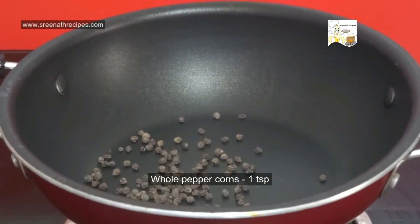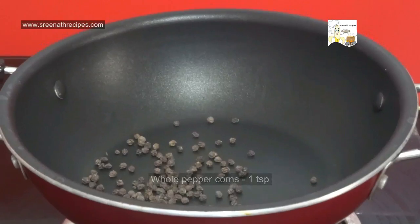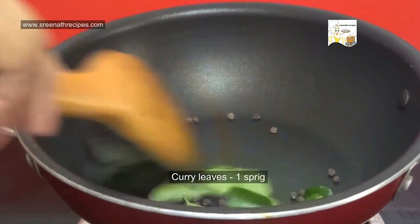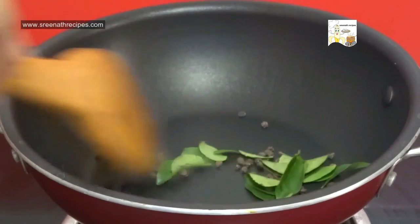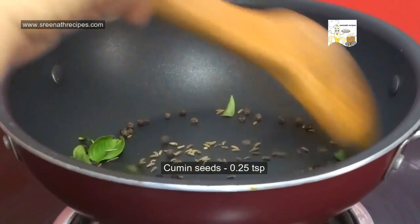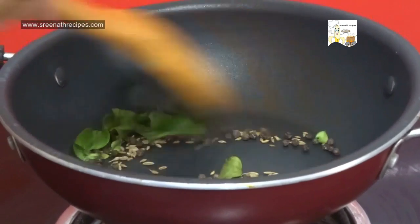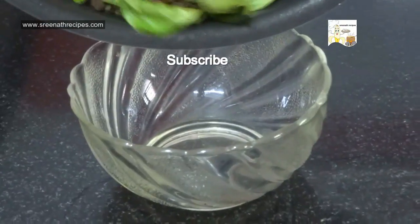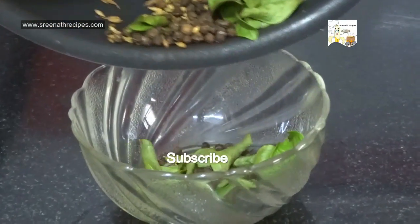Heat a pan and dry roast 1 tsp of peppercorns and some curry leaves. When the curry leaves turn crispy, add 1/4 tsp of cumin seeds and roast for a few seconds. Now take it out and grind this into a coarse powder.